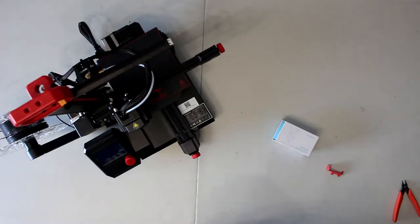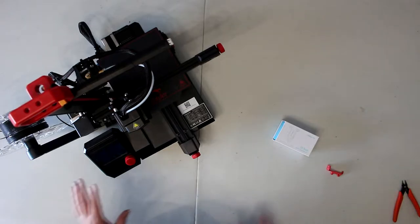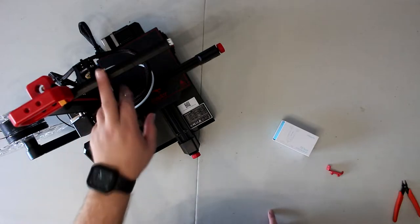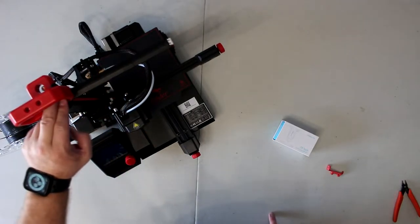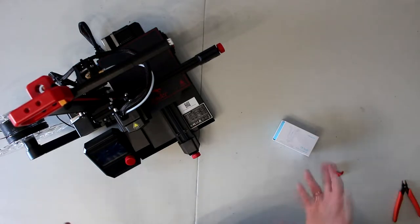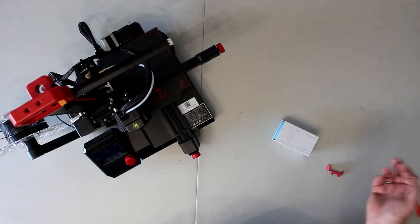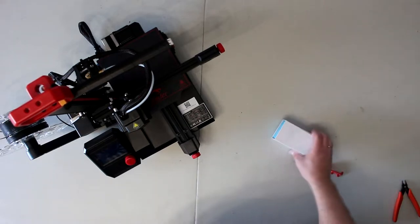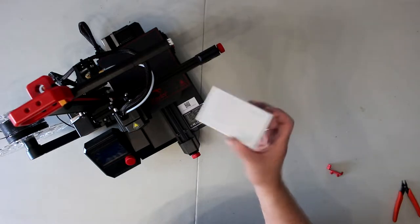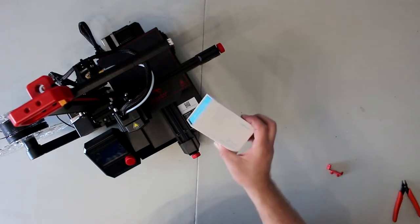Welcome to another video by DGSPRC. We have the Ender 2 Pro. This is technically my second modification I want to do to this printer. I do have a video showing how I did a light bar with a buck converter and just an LED strip — super simple and cheap — but what I want to do today is install the Creality CR Touch.